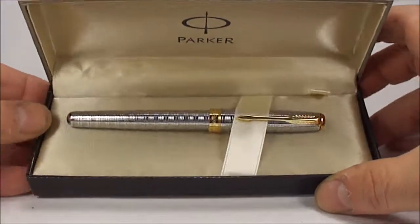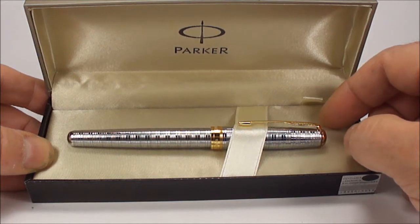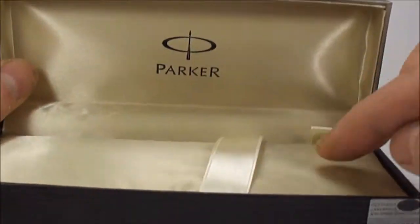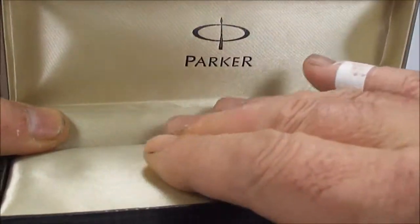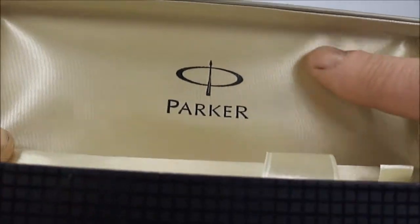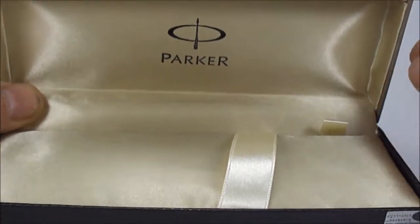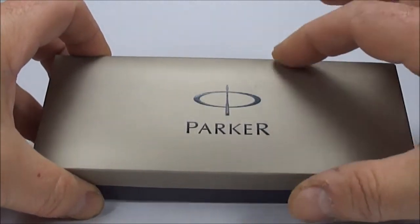What we have here is a fake Parker Sonnet in chiselled tartan GT, or gold trim. If we just close the box and show you underneath, I'm hoping you can see that everything is written in Chinese. So if we open the box again, what we have is a fake Parker Sonnet chiselled tartan GT fountain pen.